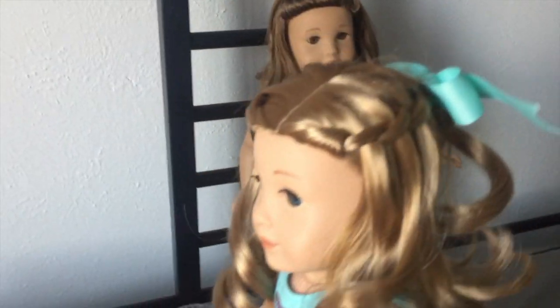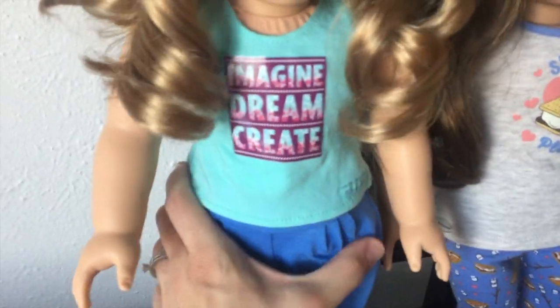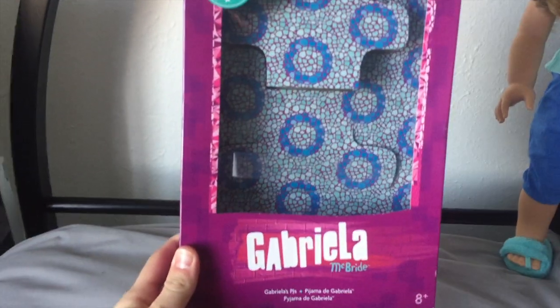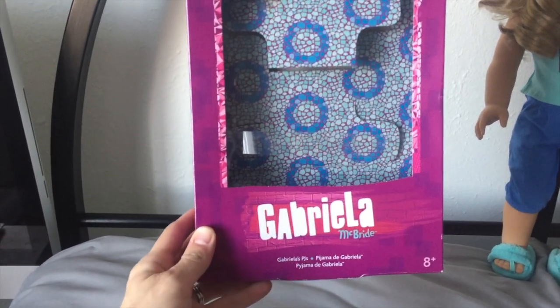I don't know about you guys, but every time I gift wrap something — I recently had to gift wrap my mom's birthday present — I steal a little bit of ribbon and throw it onto a little hair tie. And all of a sudden it's a ribbon and it just happened to perfectly match these jammies. I actually have the box for these. This is the Gabriela McBride Girl of the Year 2017 pajama set. Goodnight Gabriela.